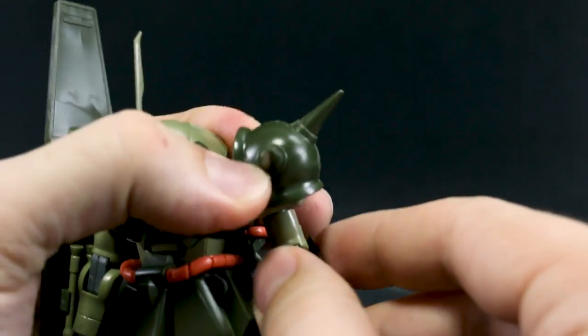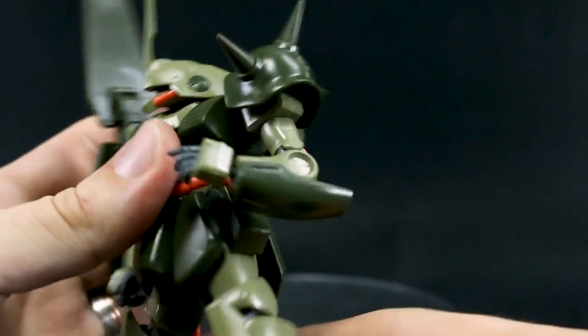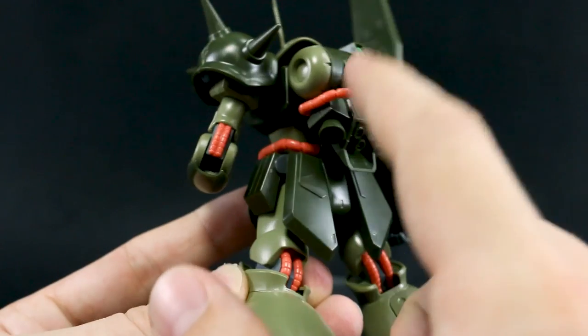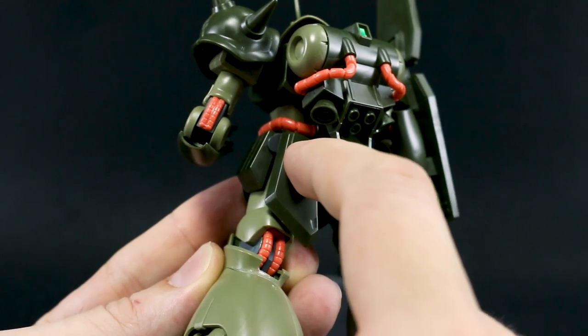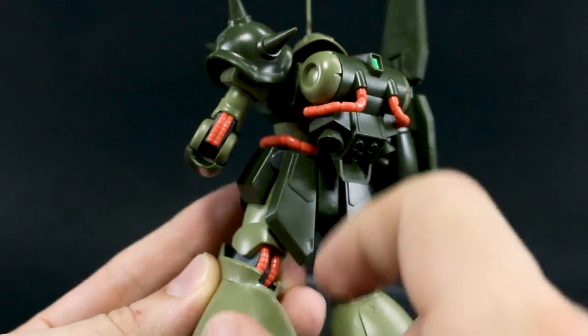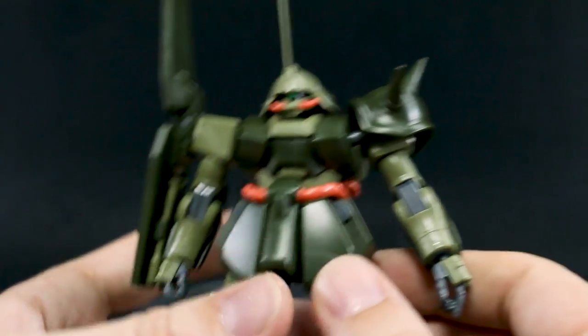That seems to be the maximum the arm will go. Otherwise the shoulder armor works pretty normally. There's rotation at the top, and a single joint in the elbow giving just a little bit more than 90 degrees. I really like this pinkish-orange color for the piping — it's a really unique accent color that helps break up the green space. I like that quite a bit.